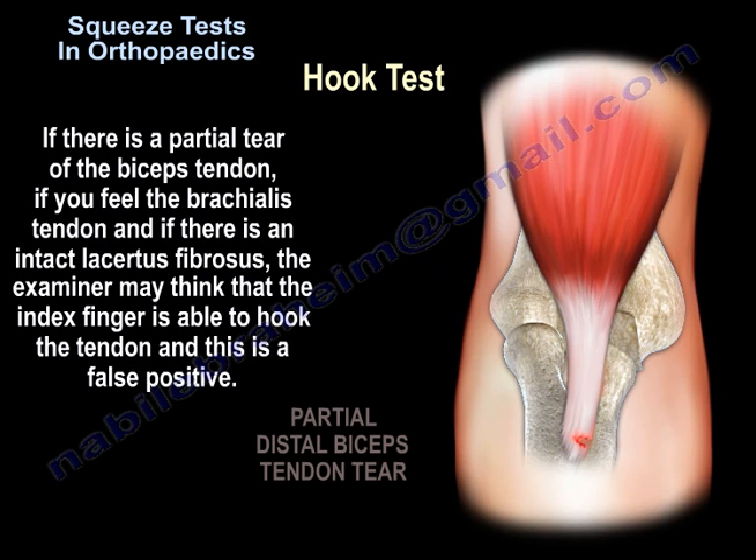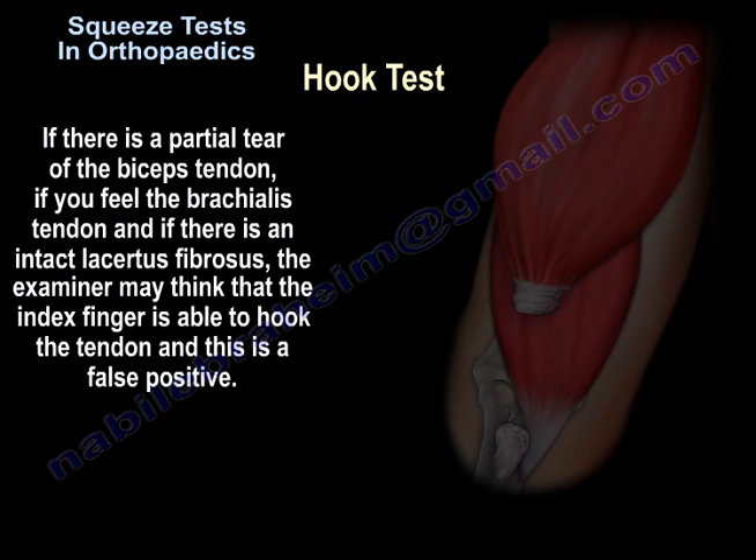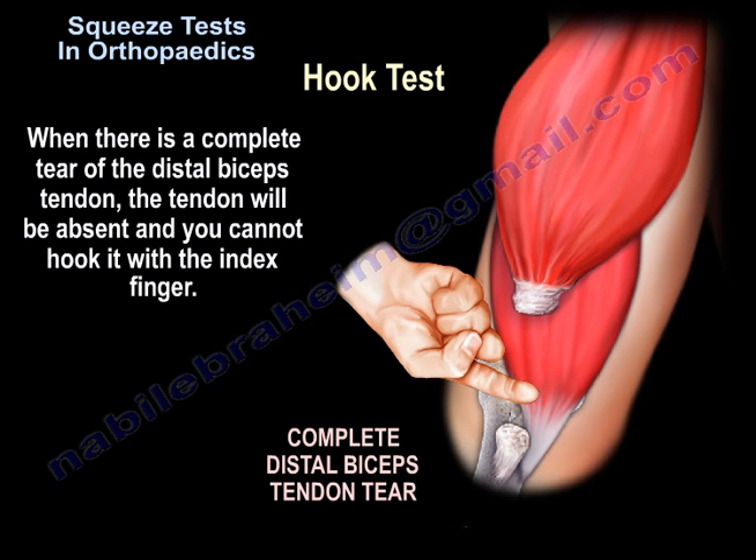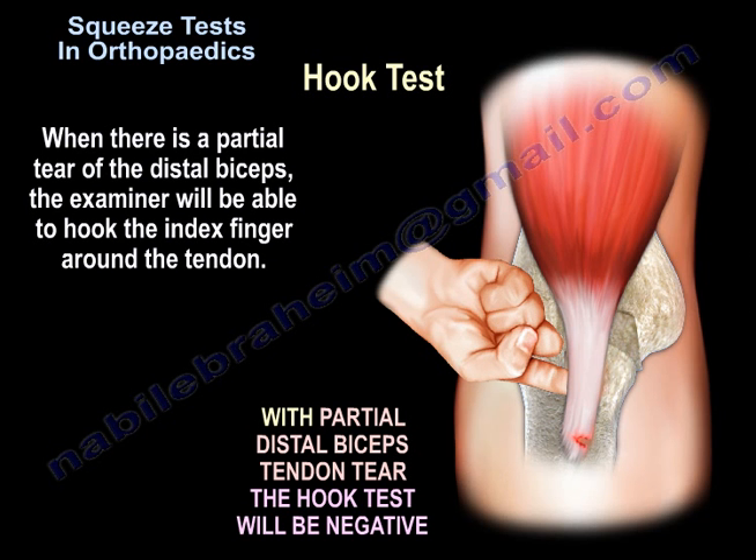False positives can occur if there is a partial tear of the biceps tendon, if the examiner feels the brachialis tendon, or if there is an intact lacertus fibrosus — causing the examiner to think the index finger has hooked the tendon when it has not. When there is a complete tear of the distal biceps tendon, the tendon will be absent and cannot be hooked. With a partial tear, the examiner will be able to hook the index finger around the tendon.